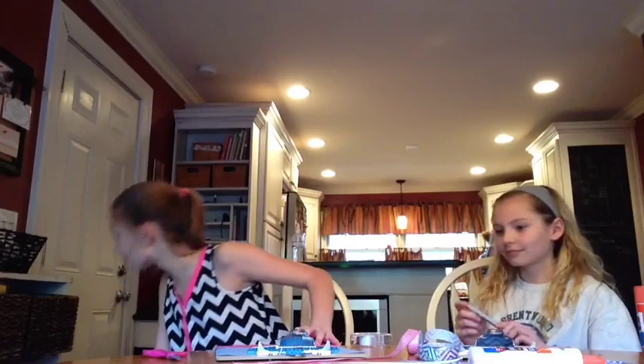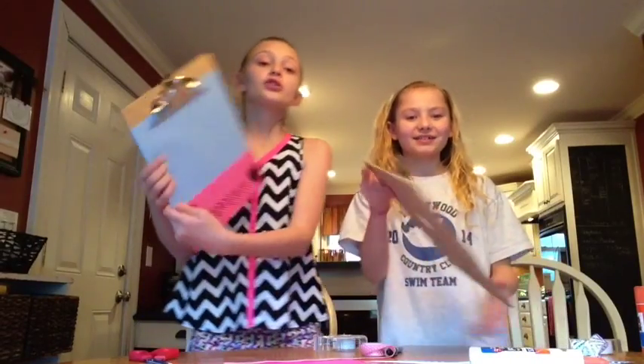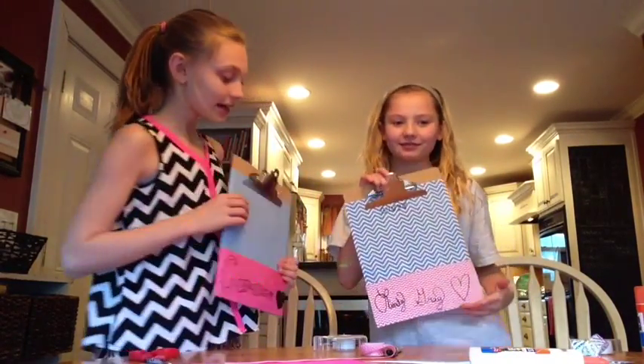So our next step is to write our name at the top with a Sharpie. I want to do it in like bubble letters — or block letters, some people will call them. So Lindy and I are going to go ahead and start writing our names. Now that we've written our names at the bottom — they're backwards, but it says Caroline, and it says Lindy Gray. Lindy Gray because that's her middle name.